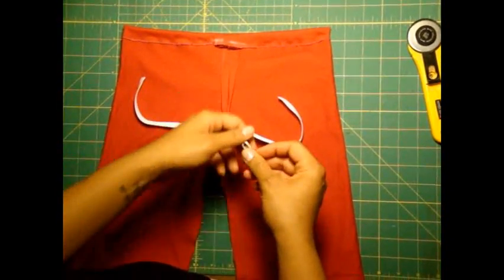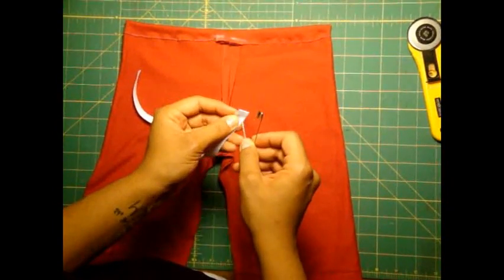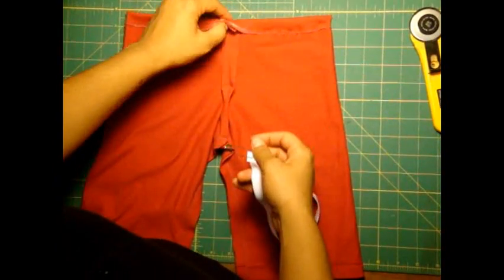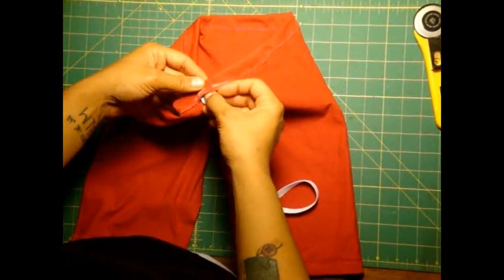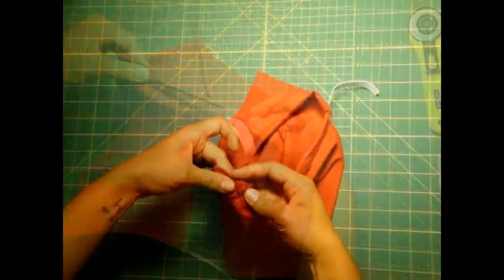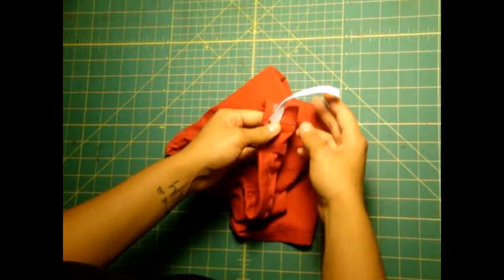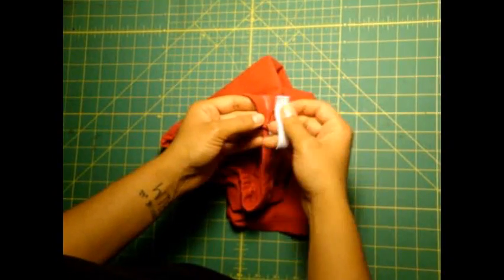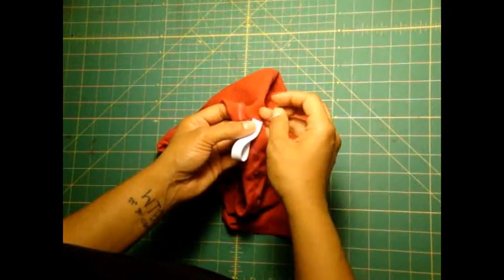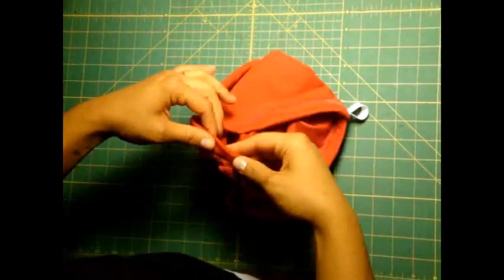Now to feed it through the casing, I have a big safety pin here. What I do is take one end of your elastic and pin it just like this. Now remember the opening that we left here — you're going to feed it through all the way around. So I'm just going to push my safety pin through there. As I'm feeding my elastic through, you can see that I haven't even made it halfway around and I'm coming to the end of my elastic. What I like to do here is just pin this in place anywhere here just to keep it from going all the way inside of your casing, because then you're going to have to pull the whole thing out and redo it.